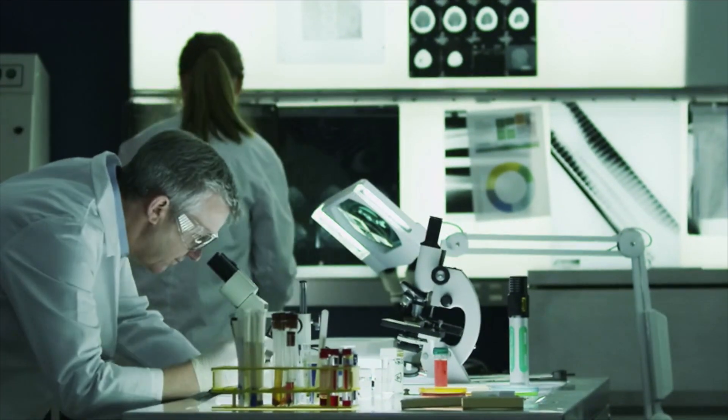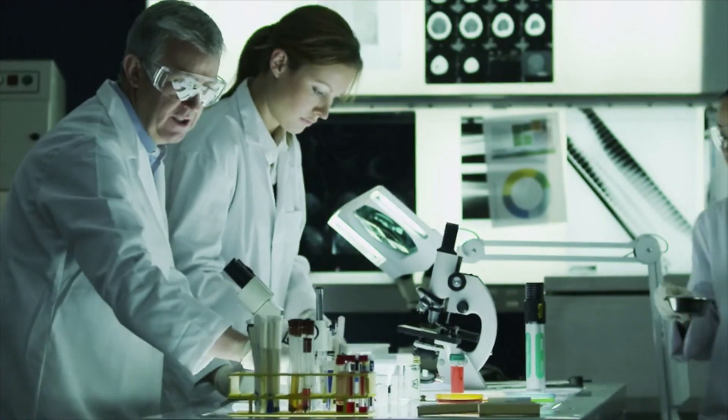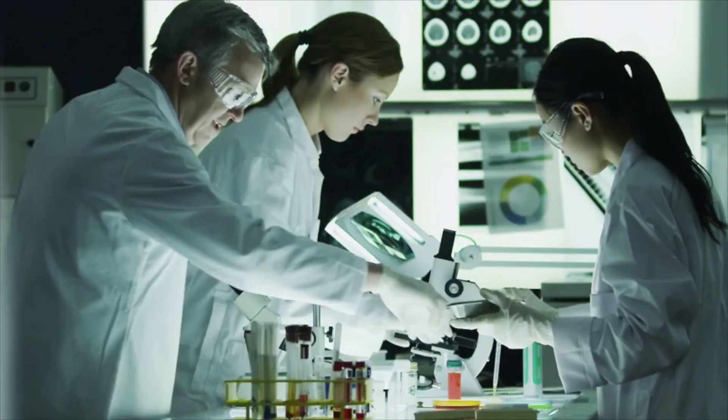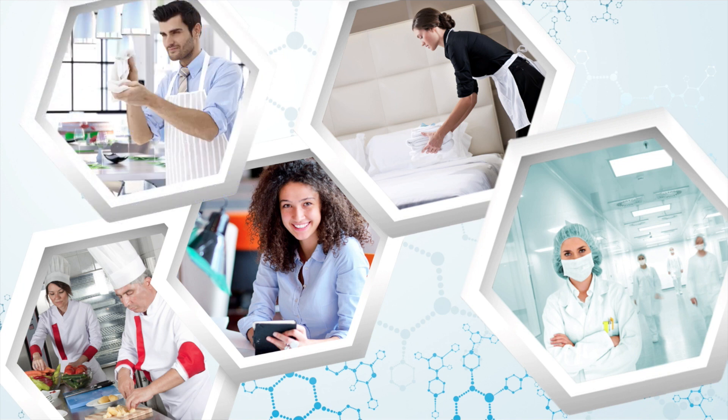Today's science with medical research and development has allowed for stabilization and continues to prove the effectiveness of analyte water. It is available now as a multi-purpose solution that can be used daily as a safer alternative for disinfecting, cleansing, sanitizing, deodorizing, and first aid. No gloves or rinsing necessary.